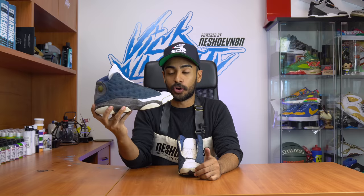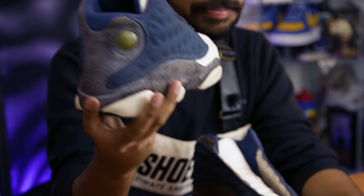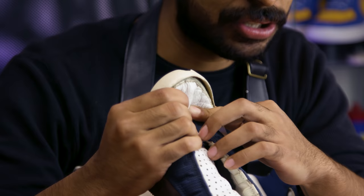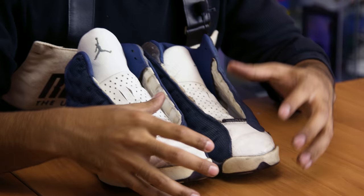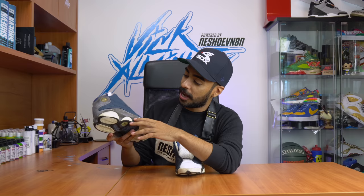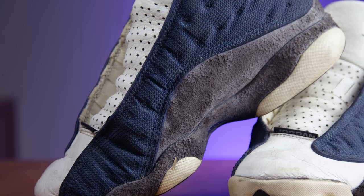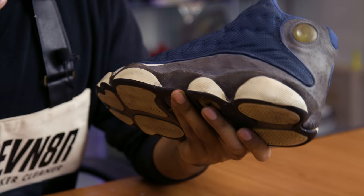Welcome back to this new episode of Restorations with Vic. For today's project we're gonna be bringing these original 1997 Flint 13s back to life. As you can see they're pretty trashed all around - we have separation on the toe box, the shoe's pretty stiff for being 22 years old. The toe boxes are scuffed up and scratched up, this shoe's been painted over, we have a lot of yellowing all over the pods. Somebody tried cleaning in the past and the suede is really shaggy - you can't even shave it, if you try it just gets worse. When we clean it we're gonna want to be extra careful and brush only in one direction so we don't cause more damage.